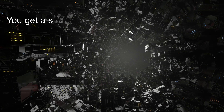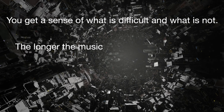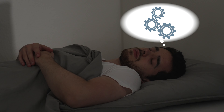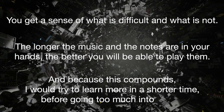Why are we doing this — trying to get through a lot of pages? There are a few reasons. First, you get a sense of what is difficult and what is not, so you get an overview of the first 5 minutes. The longer the music and the notes are in your hands, the better you will be able to play them. While we're not practicing, our brains process the training session. Because of this, I would try to learn more broadly in a shorter time before going too much in depth.